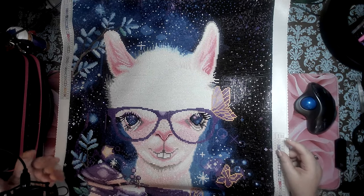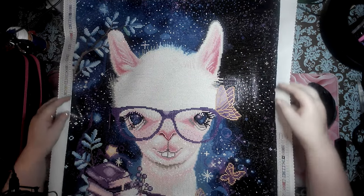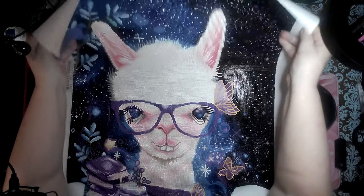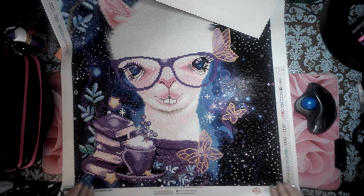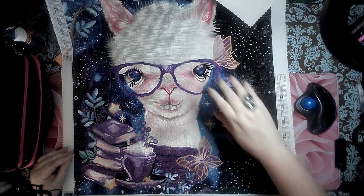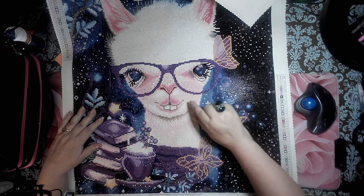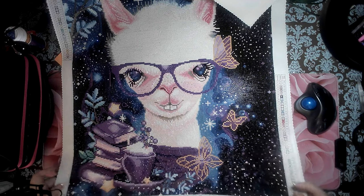Hello everyone, welcome to Color and Chat with Joanna! I wanted to show you — I cannot even get it all in frame — here she is. Okay, here's the top, and I'm going to move it down a little bit so you can see the bottom. Is she cute or what? I took a little creative license. The shadow of her eyes are so beautiful, and we did put some extra ABs in here, around the nose. Look at how cute her nose is — oh my god, Lily, I love you!